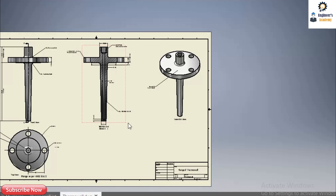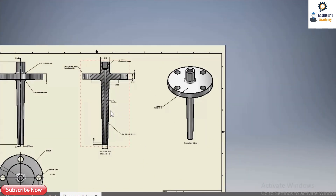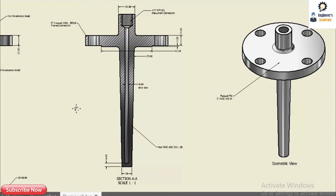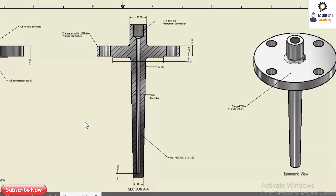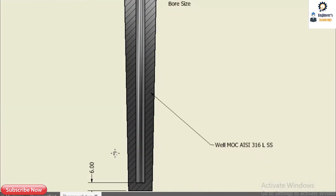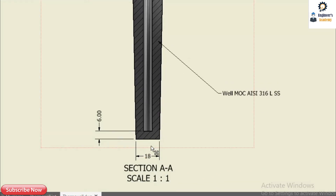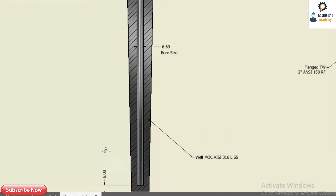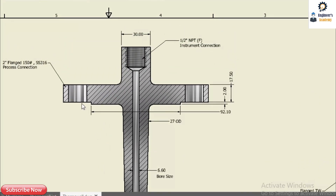This is the sectional view of this particular thermowell. We can see the internal part clearly — this is the process connection, the instrument connection, and the tapered outer profile. At the bottom we have a 6 mm tip thickness. Typically it can be 6 mm, 5 mm, or 3 mm depending on the requirement.